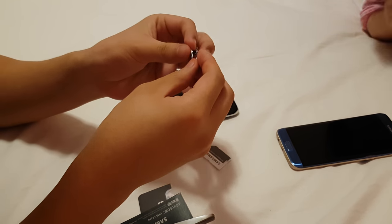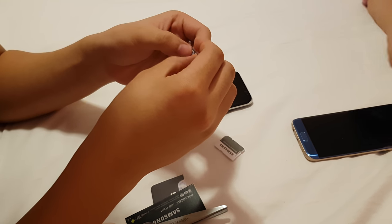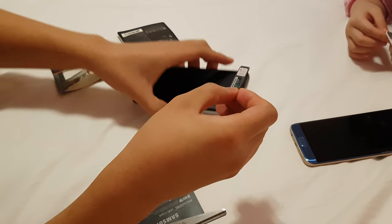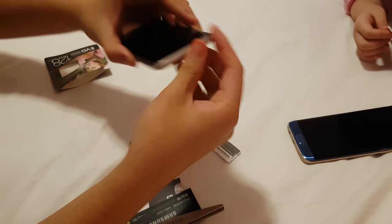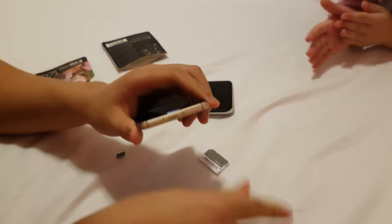Oh my god! It's kinda broken for some reason. Someone broke it. So now I'm gonna put it back in. Oh gosh, it's kind of scary. Now there's 120 gigabytes. I should've ejected the SD cards, but it's too late now. Screw it.